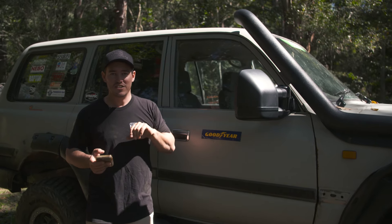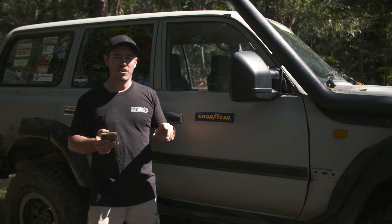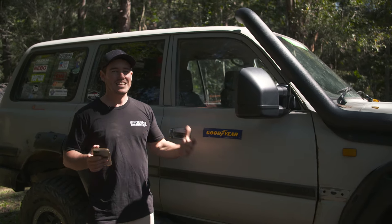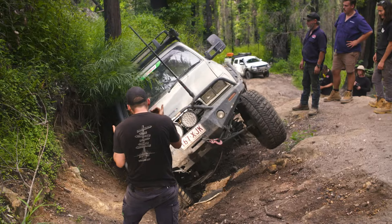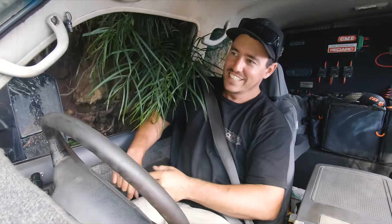I predominantly drive this thing on tough tracks, so I want to make it more capable. The more capable your vehicle is on the hard tracks, the less damage you tend to do and the less you find yourself in very precarious situations off-road with big wheels in the air. I want to try and keep it as lightweight as I can.